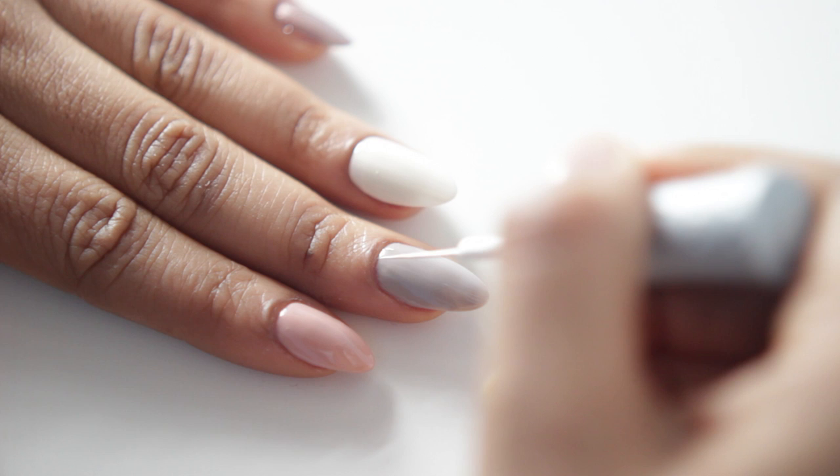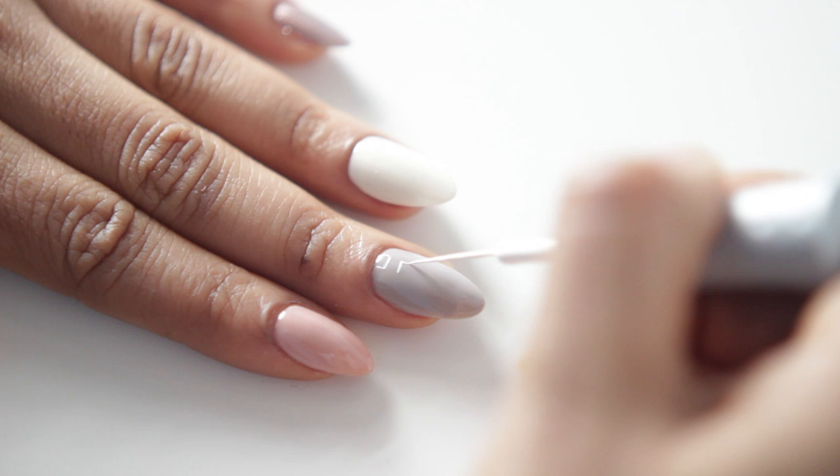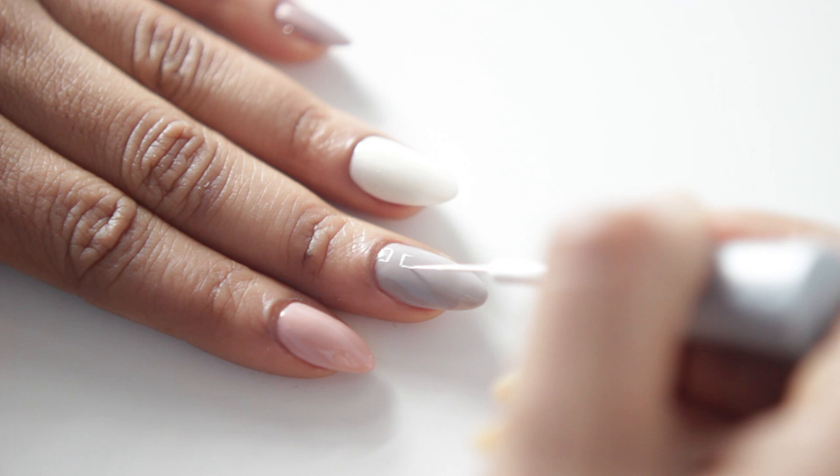Then I'm taking my acrylic paint, and basically we're just going to draw a grid on our nails. We're going to be doing not connecting lines — we want to do box shapes that are evenly spaced and evenly sized. As you guys can see, I'm kind of floating over my previous box that I drew, just to make sure that it's lining up perfectly.